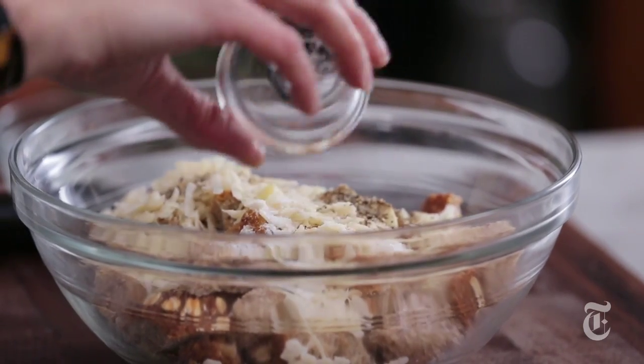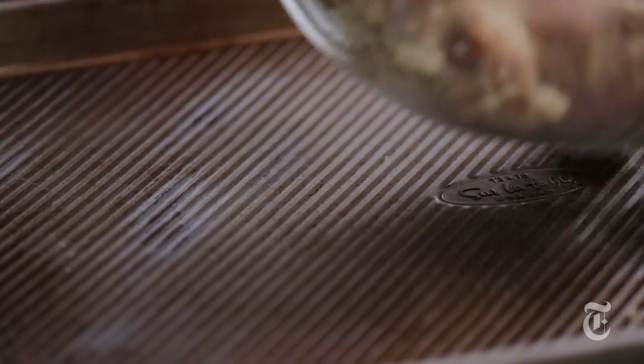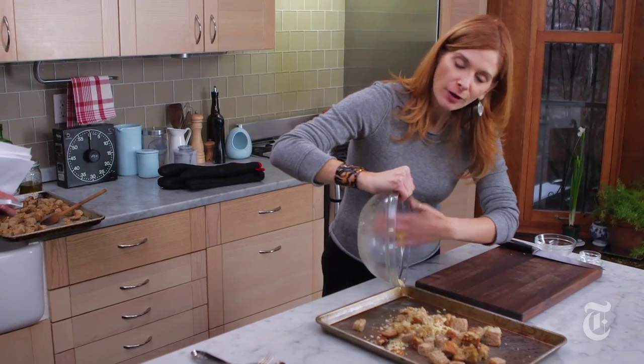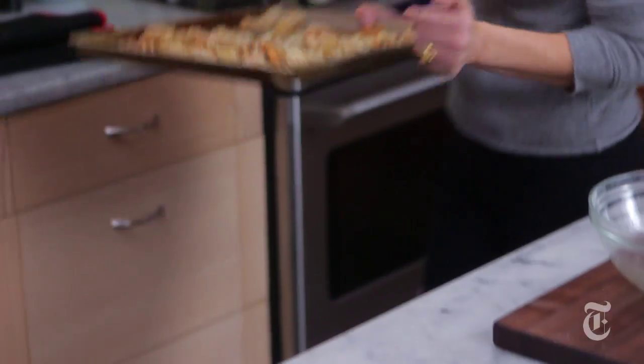And of course, salt and pepper. I'm going to toss this together — clean hands, of course. I've used a whole grain bread here because it's better for you. It's a little more crunchy and has a textural contrast with all those whole grains. So I'm just going to bake these until they are nice and crunchy, about 15 minutes.